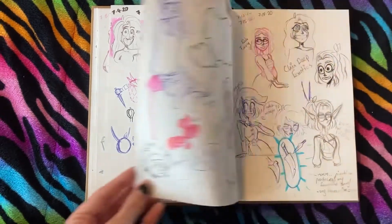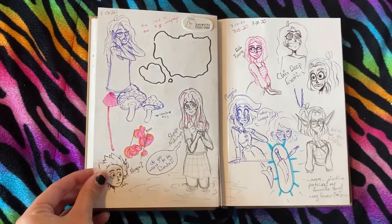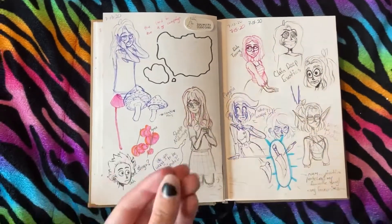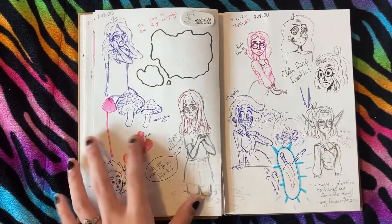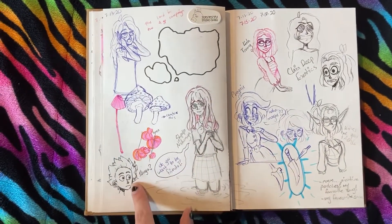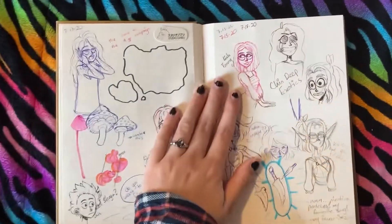These are DnD stat doodles — if he had those stats they would be very low. Oh my gosh, A Silent Voice — I haven't watched that in a while. It is so sad but so good, and I love Shoko. She's such a sweet baby. I tried to draw Shoya but could not get that down.